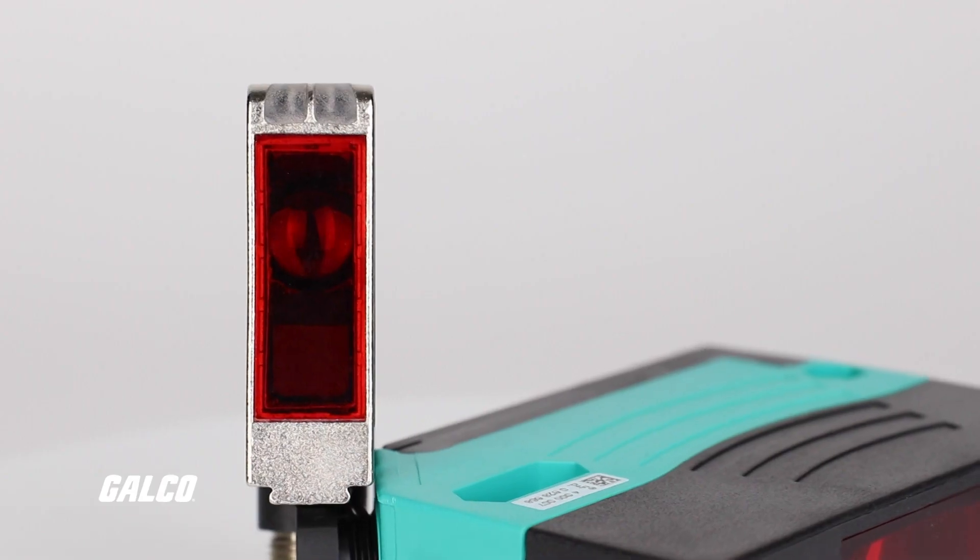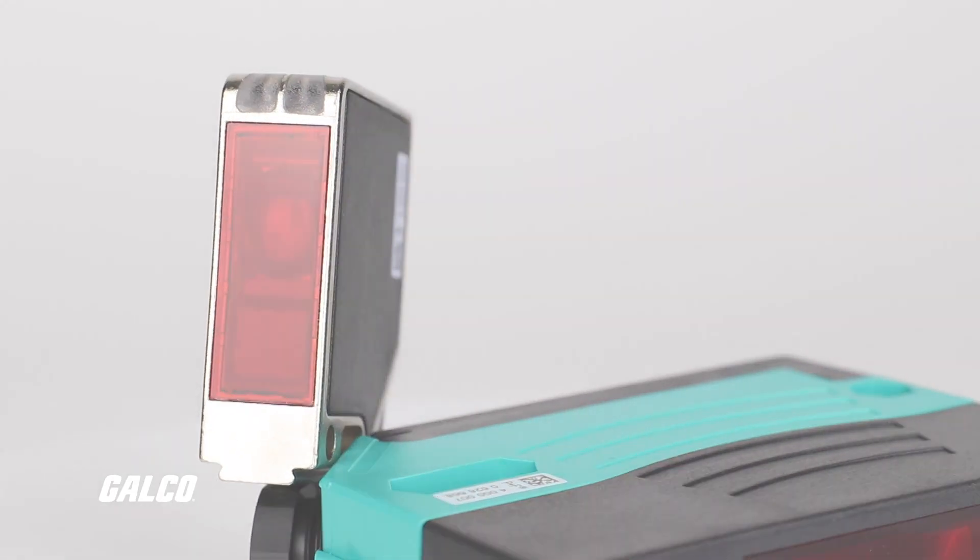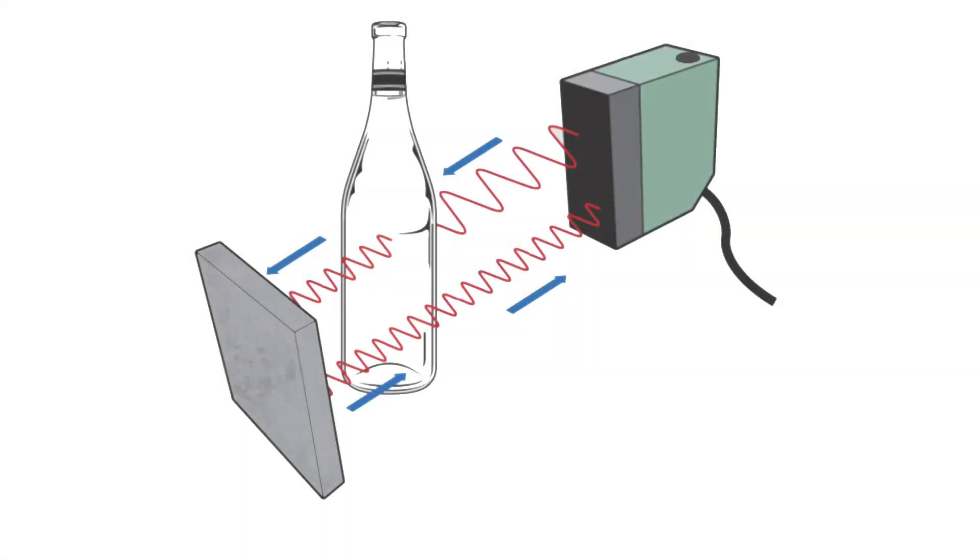The second type is the radar level sensor. It works exactly the same as the ultrasonic sensor, but instead of measuring the reflection of sound waves, it measures the reflection of microwaves.